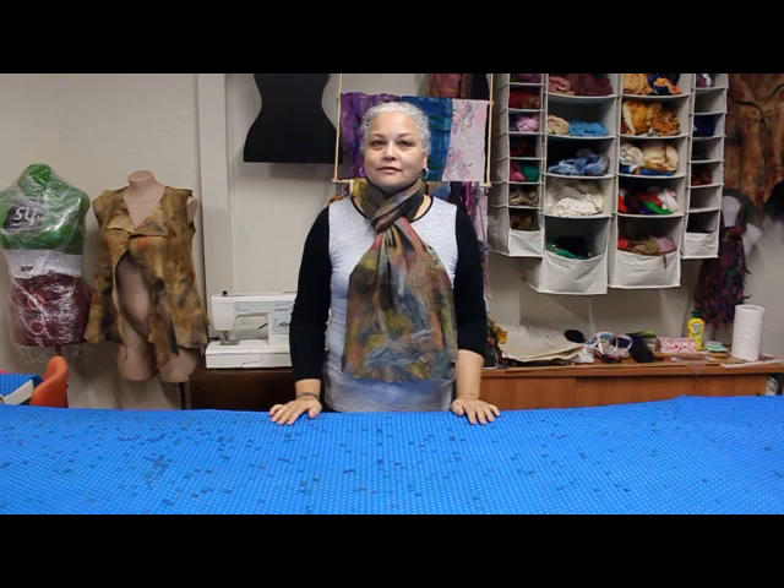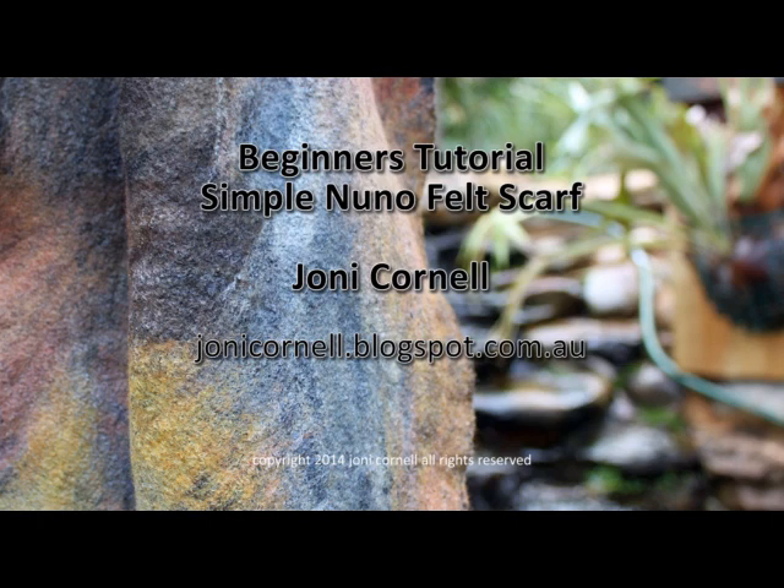The full DVD runs for over 30 minutes and is a comprehensive step-by-step guide in making your first Nunafell scarf. If you wish to purchase the DVD, please click on the link provided, which will take you to my blog where you can complete your purchase.